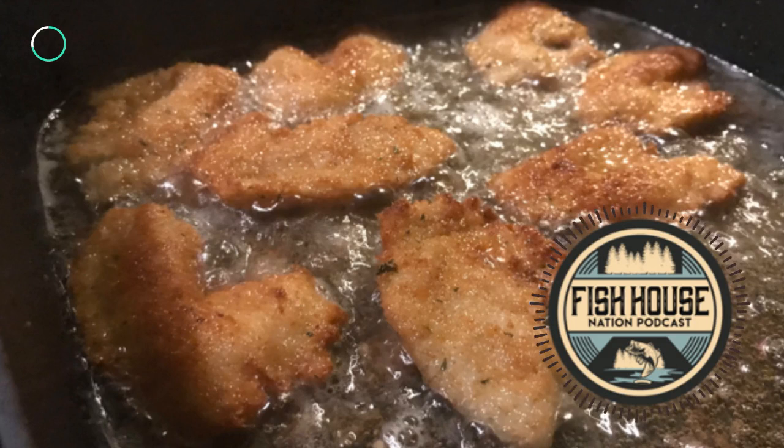And speaking of ready to eat, I'm ready to start cooking. Thanks for listening. Next week's episode will be all about getting your gear ready for the off season. Several states are under stay-at-home orders right now, but there's still plenty you can do to get ready for your favorite outdoor pursuits. The Fish House Nation podcast is now shifting to a once-a-week format. We'll continue with one show a week until September, and then we'll amp it right back up to two shows a week.